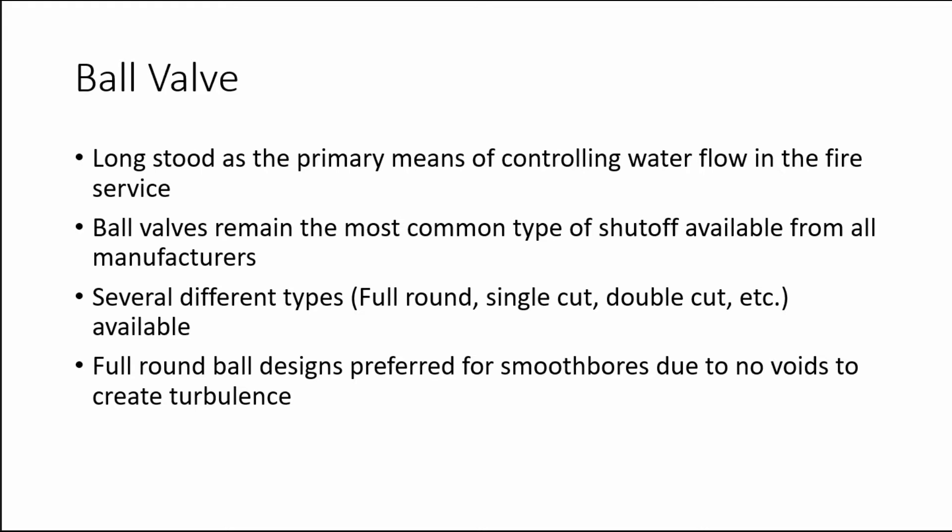Full round ball designs are preferred for smooth bore nozzles due to the fact that they do not have voids to create turbulence in the stream.